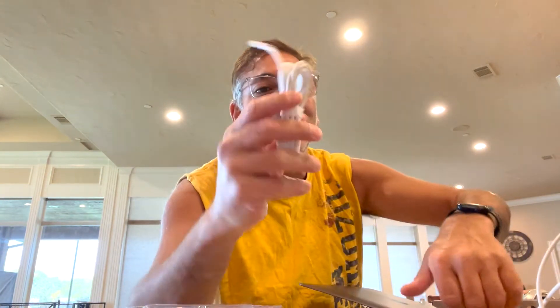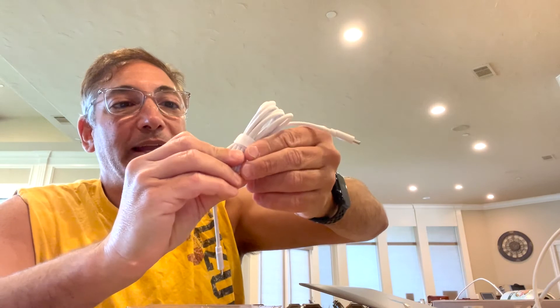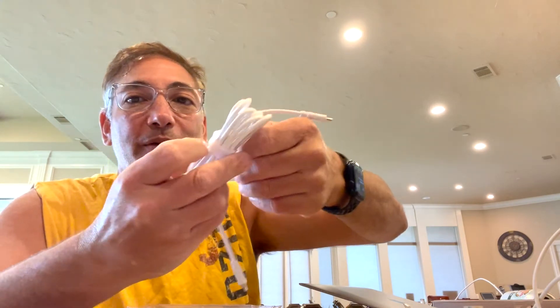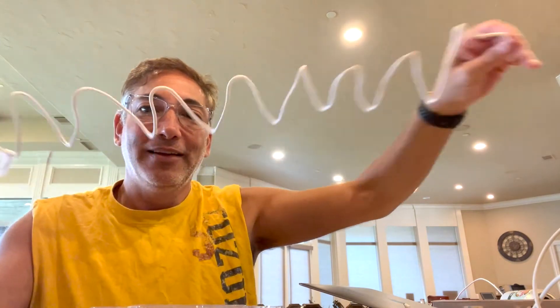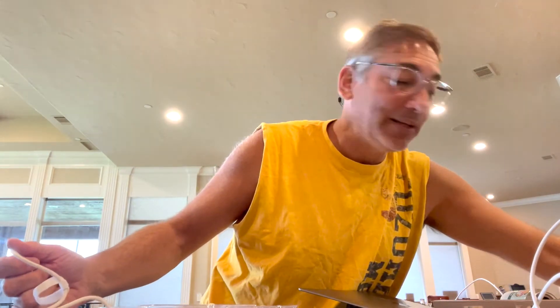Now let's try it with the phone. This is a nice thick wire it comes with — it's got the USB-C and the Lightning connector. It also comes with a little velcro thing to tie it up with, which is nice and it stays on there. The wire is about six feet — I'm about six feet tall and it's about the same size as me.